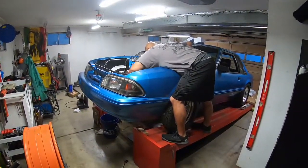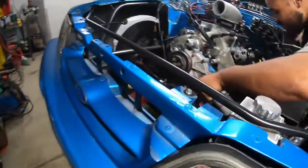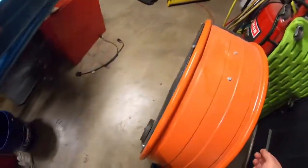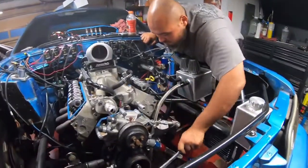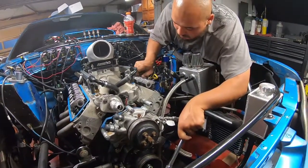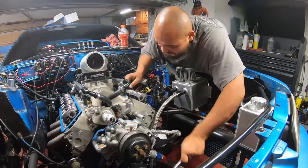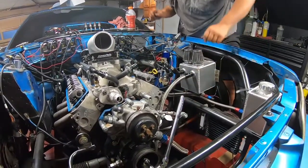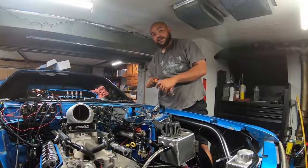Look at that man getting after it. I gotta turn this off though. What are you doing? Spin it. Sit in the fucking house.